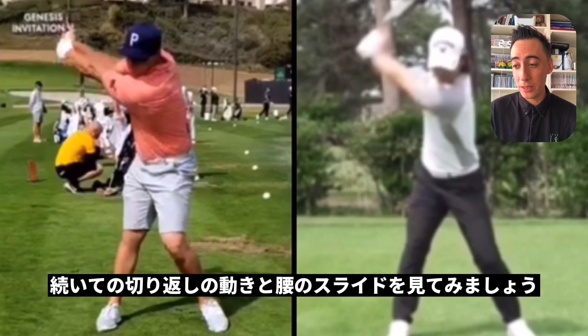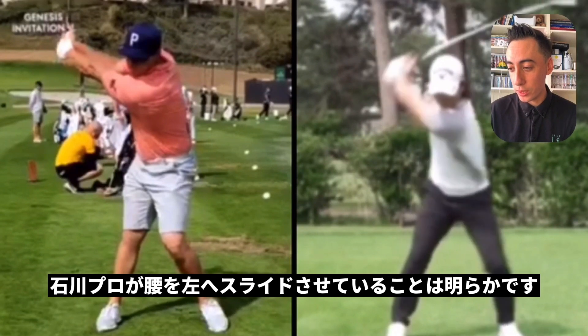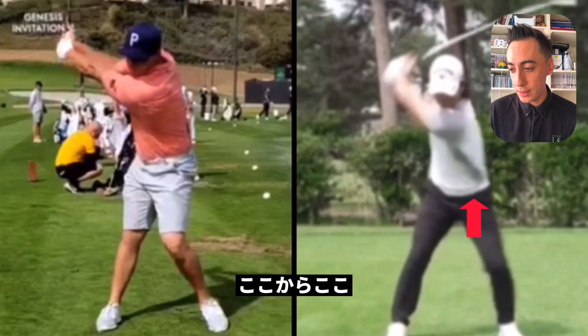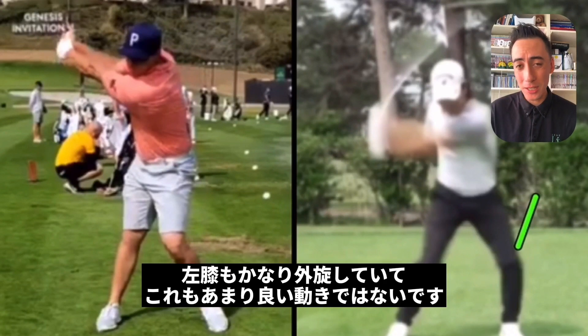The next thing I want to look at is the transition move — this is that hip slide I was talking about at the beginning of the video. If we take a look at Ryo Ishikawa, you can really see it quite clearly. From this position to this position, the hips have slid way out in front of him. Also, the knee has moved way out into external rotation, which I think is not very good — we'll talk about that in a moment.